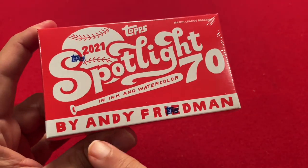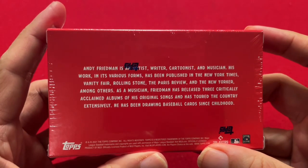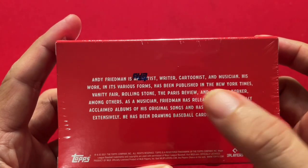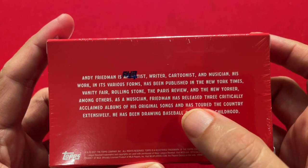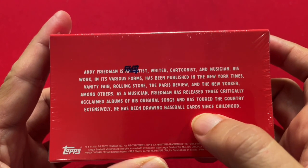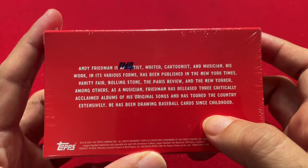Spotlight 70 is by Andy Friedman in ink and watercolor. A little bio on Andy Friedman: he's an artist, writer, cartoonist, and musician. His work has been published in the New York Times, Vanity Fair, Rolling Stone, Paris Review, and the New Yorker. As a musician, he has three critically acclaimed albums and toured the country extensively. And he's been doing baseball cards since his childhood — a well-known cartoonist and musician.